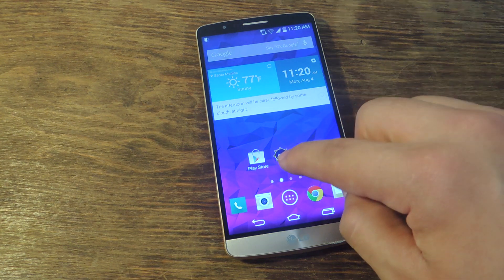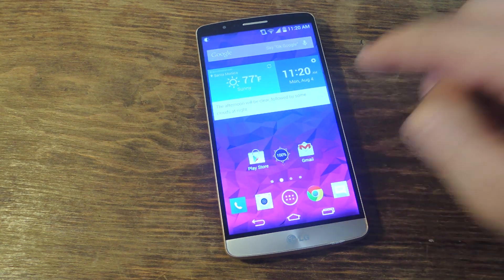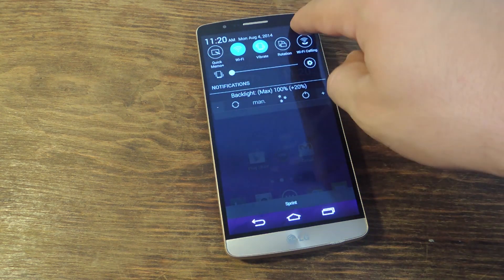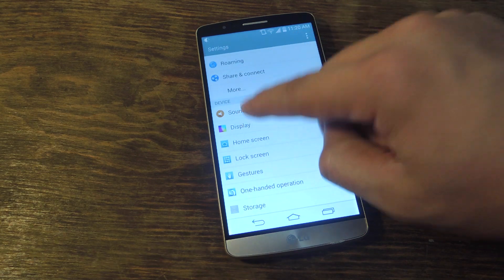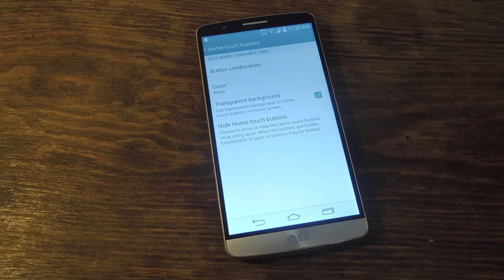The great thing about the LG is that it stores the different styles under your settings. Go into your settings again, go into display, and go all the way down to home touch buttons.